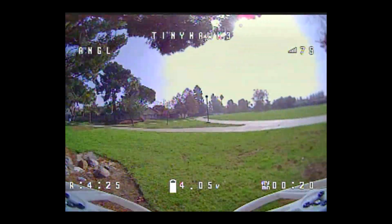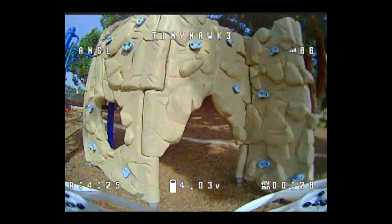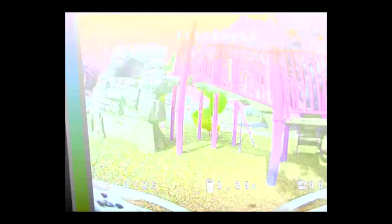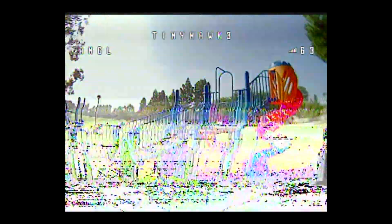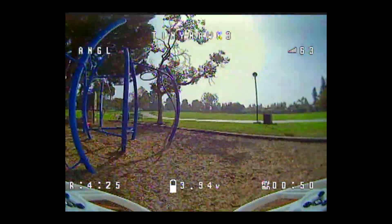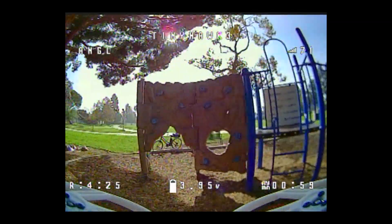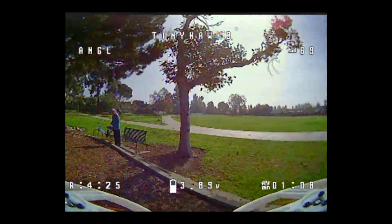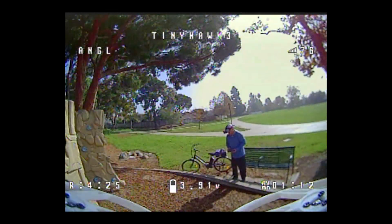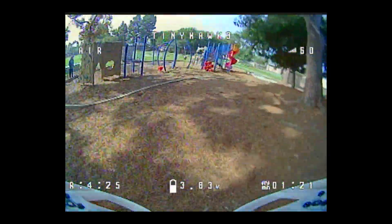Starting off in angle mode. Yeah, I don't like angle mode at all, just going to see how it feels. Luckily there's no wind right now and no people either. Flying around a little jungle gym like this is going to be kind of fun with a model like this. Here comes some wind. I'm not even going to bother with horizon mode — switching right into acro mode. Okay, much better. Now I feel like I'm flying.